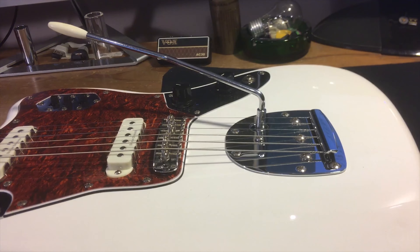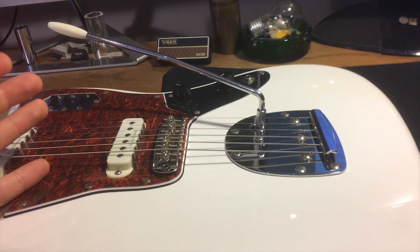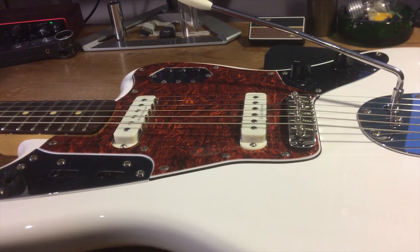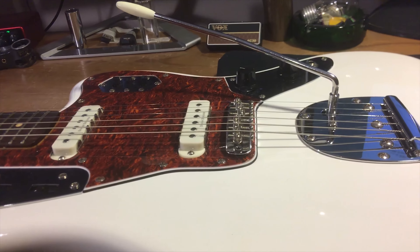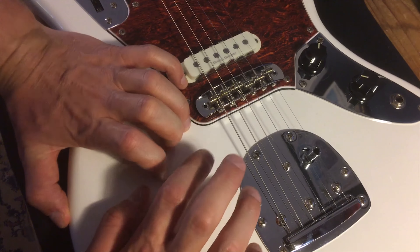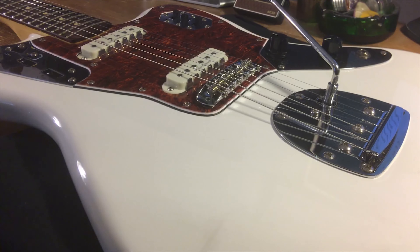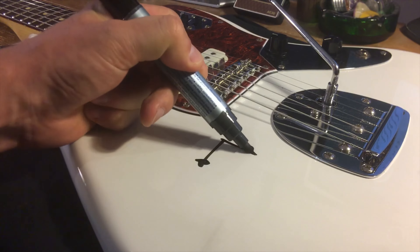Leo Fender was not a guitarist. He was an engineer. Actually, he was an accounting major, but he was sort of a self-made engineer slash inventor slash sort of a fucking genius. And as such, he designed this thing with a goal in mind, or several actually, as you'd expect from any reputable designer. There was a purpose behind this thing.